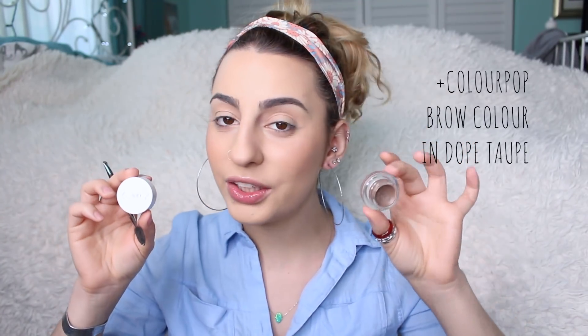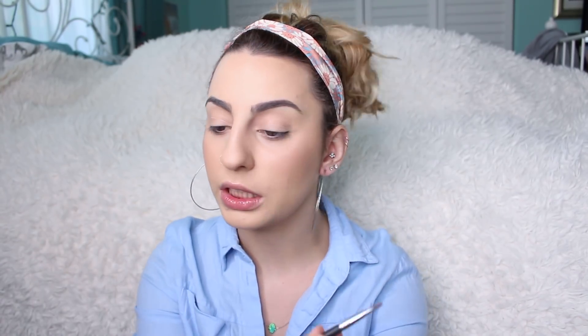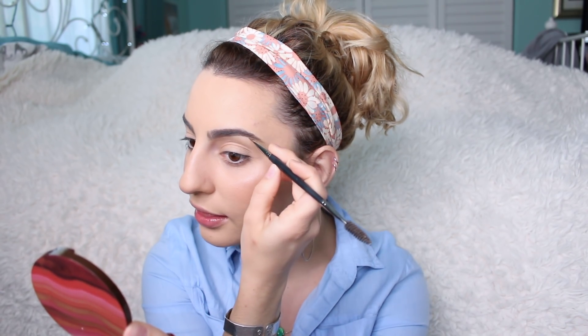We're going to move on to our eyebrows. For that I'm going to be applying my Colourpop Brow Color in the color Dope Taupe — this is my tried and true, my one true love, my favorite at the moment for eyebrows. I absolutely love it. It's super creamy, a little goes a very long way. I actually find it easier to apply than the Anastasia Dip Brow Pomades because those you can really go overboard very quickly. This one is very pigmented and creamy, but for some reason it looks more natural and doesn't look crazy or scary. And at the end of the day when my eyebrows are still perfectly arched, it's just amazing.